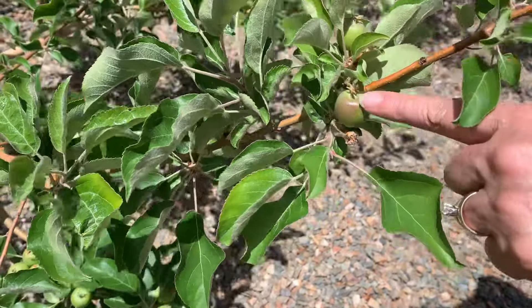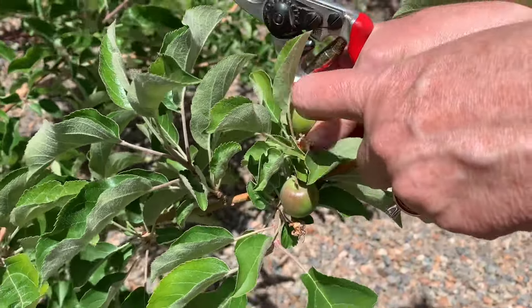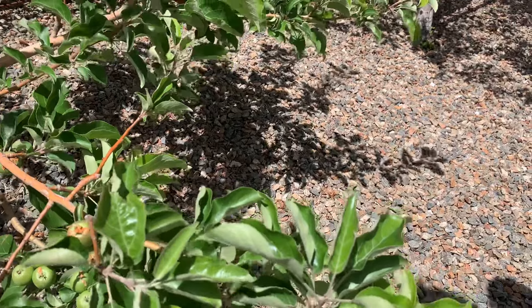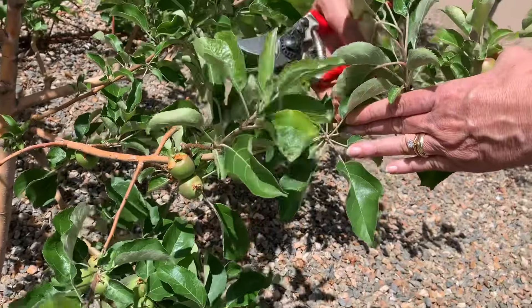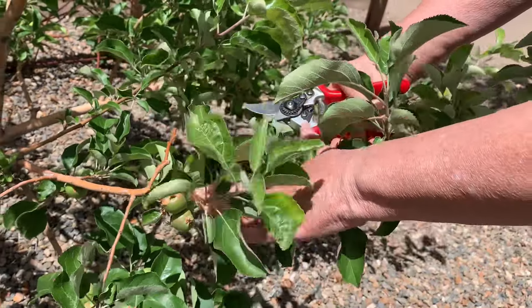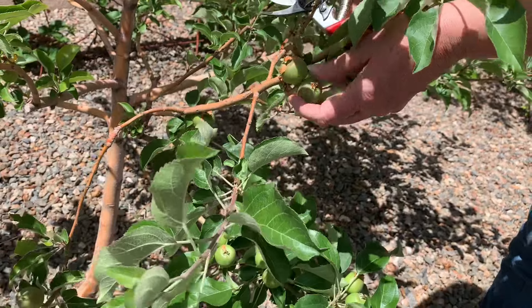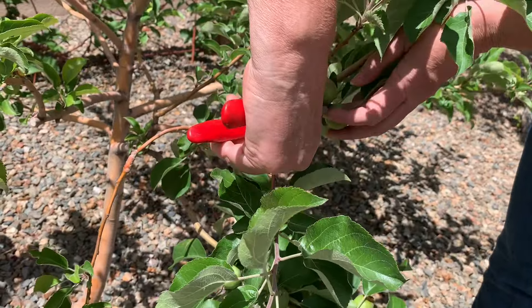I'm starting at the end of a branch and finding my first apple. In this case, I have a couple of apples growing at that node, so I'm going to look for the weakest one and trim that off. Next, I go six inches down the branch to the next node or apple and do the same thing. If there are two apples, I trim the weakest one off and leave the strongest one. Basically, I'm going down the branch every six inches making sure apples are no closer than six inches to each other.